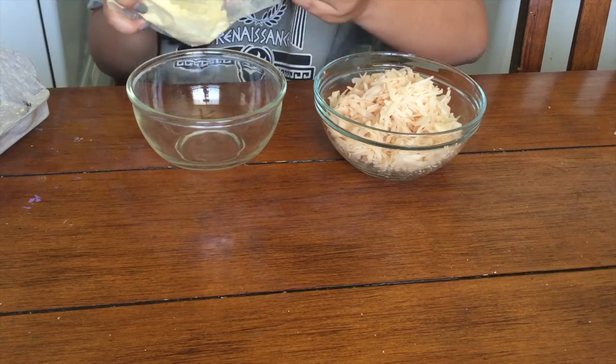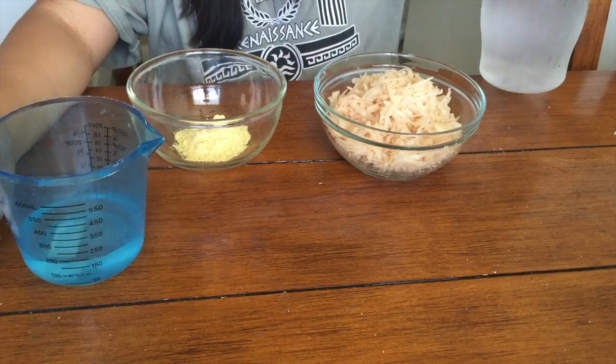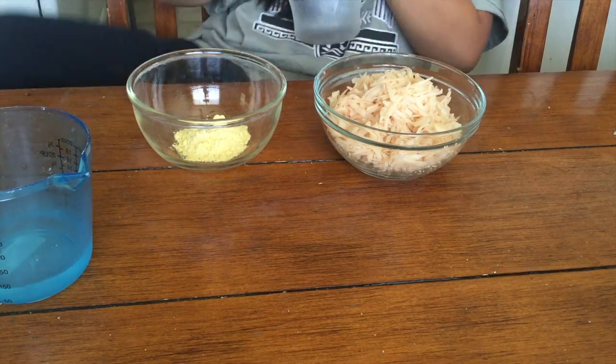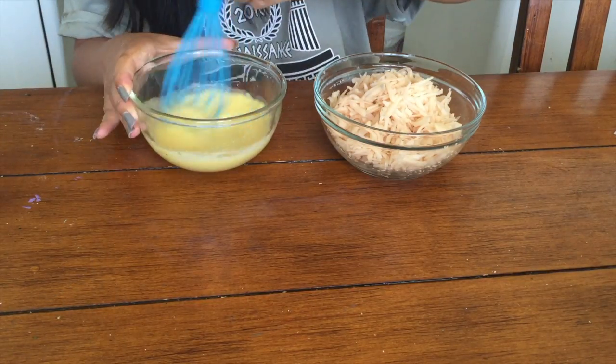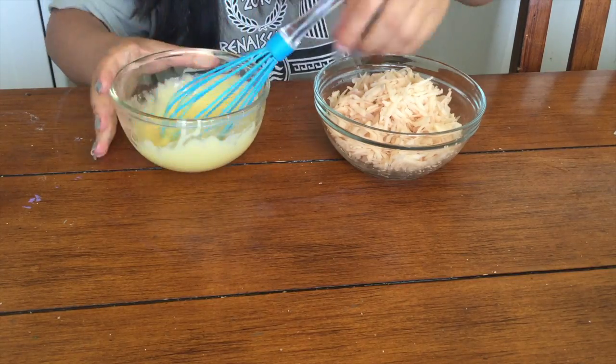So I put it all in a bowl, and now I'm making my vegan egg, which is this powder that you mix with water — it's supposed to be egg. I mixed it and put it in the potatoes. I put half in at first, but I ended up using the entire thing.